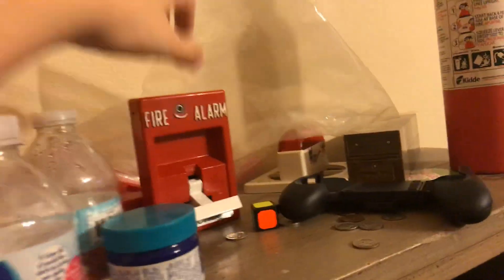Up here we have a couple of them — a Potter P32 and a 278, and a Wheelock RSS but with a red strobe. I don't like the red strobe.